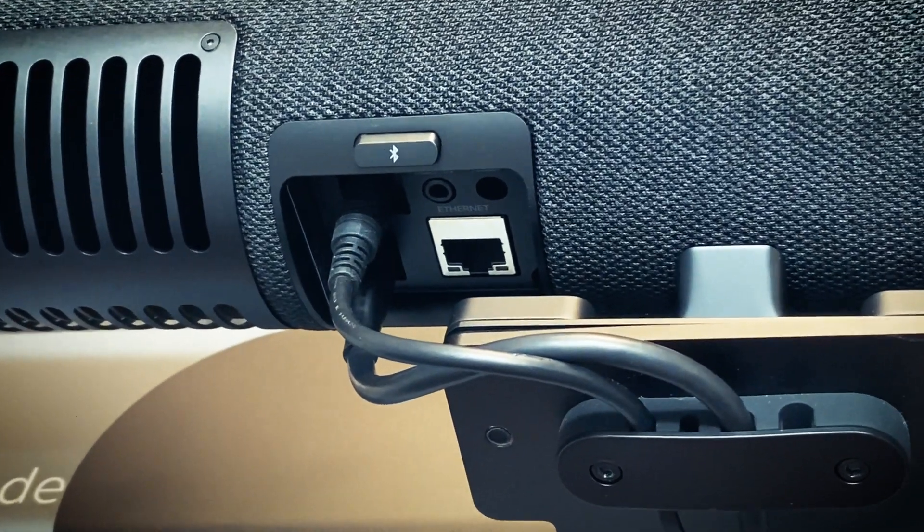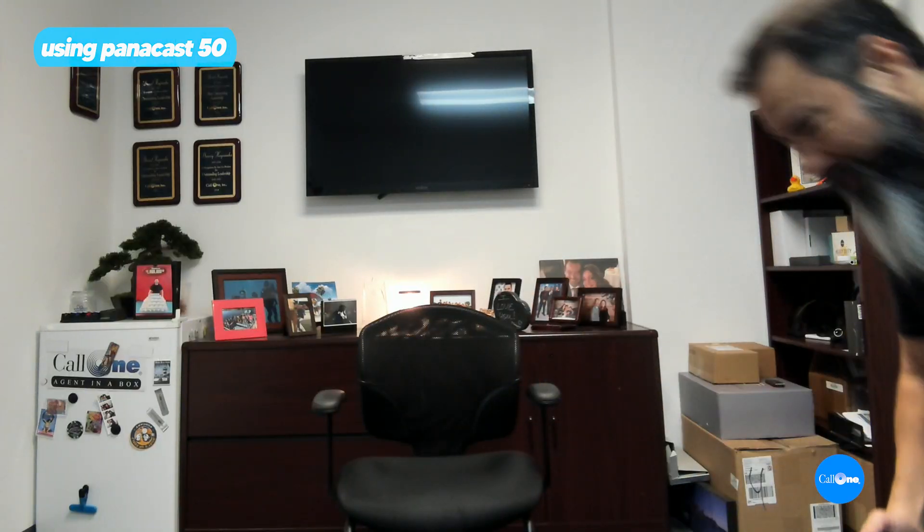It's basically just two cables — you have power and you have USB-A, that's it. I'm going to move over to that chair there so you can see what it's like if someone is sitting over here. I'm sitting on this side of the room and now you can see that it has found me and framed me.